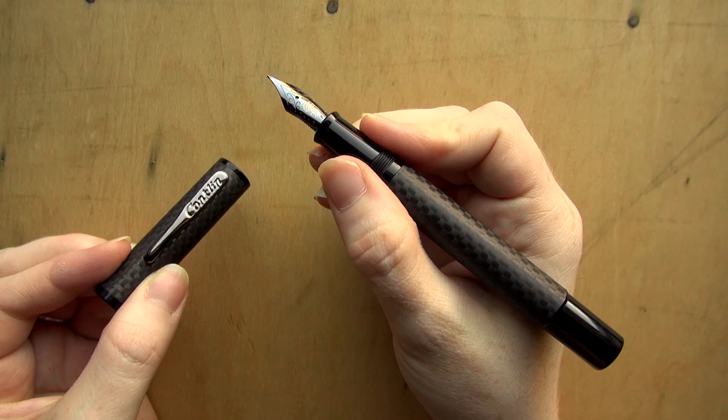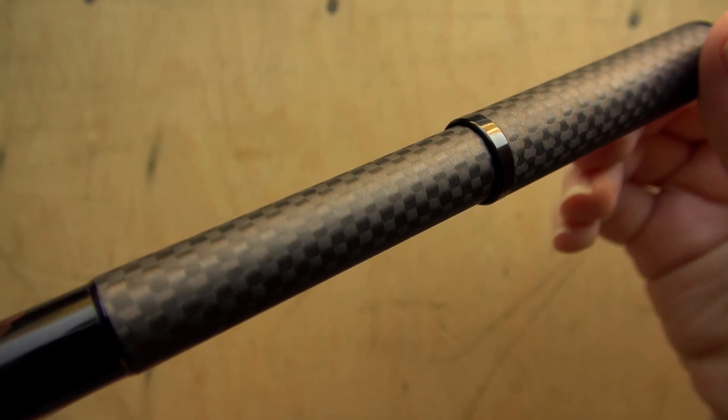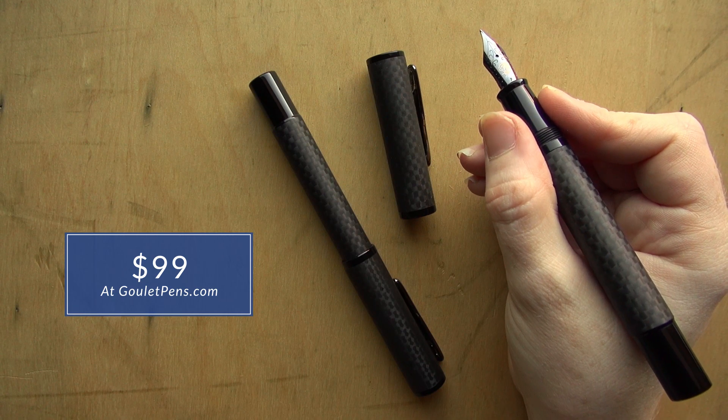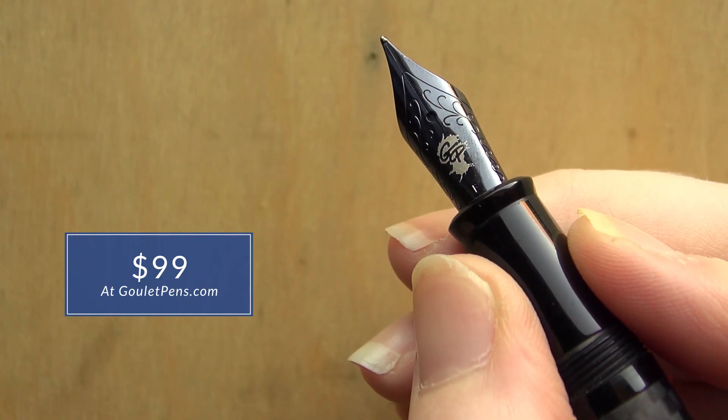One of the best things about this pen is going to be the price. Normally, to get a carbon fiber weave like this, especially in a matte finish, it's a pretty laborious process and tends to be pretty expensive. But this one is only $99, and that's with a Goulet nib, so we're really excited to be able to offer it at that price. If you want to learn more, you can see detailed picks and specifications on gouletpens.com, or ask us questions on YouTube or on our blog. Thanks so much for watching and ride on.